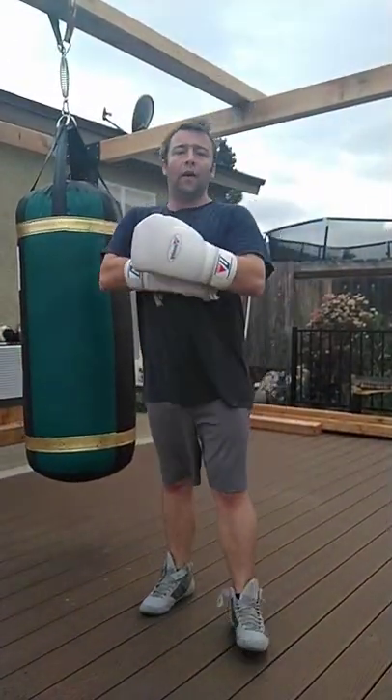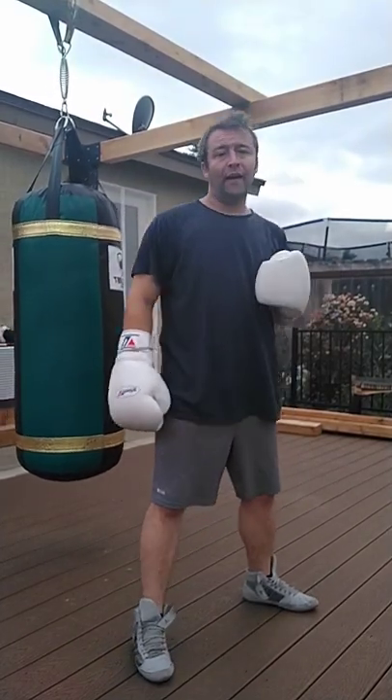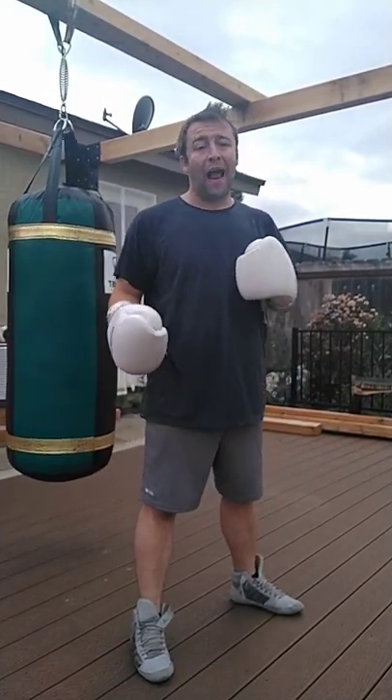In boxing, we have two jabs. We have the power jab, which is thrown from the front foot, which allows us to transition our weight, change positions, and put power into the punch.